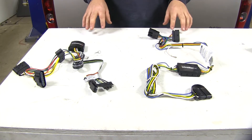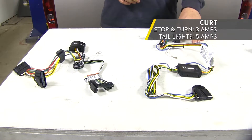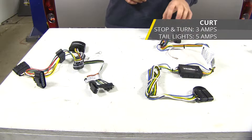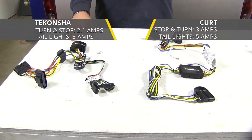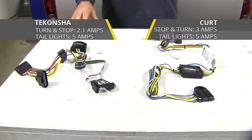When it comes to power output, your Curt is going to have a slight advantage. You're going to have 3 amps per circuit for your stop and turn signals and 5 amps per circuit for your tail lights. Where your Tekonsha is only going to have 2.1 amps for your stop and turn and 5 amps for your tail lights.